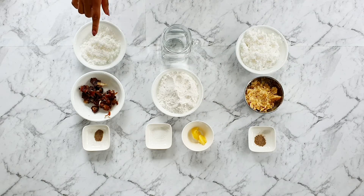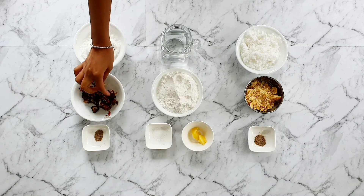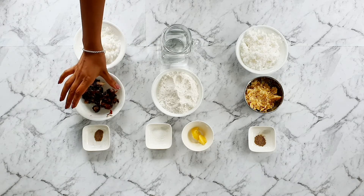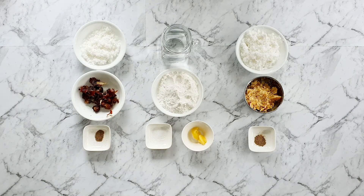For the sugar-free version, you're going to need 60 grams of freshly grated coconut and 60 grams of fresh medjool dates, deseeded and chopped finely, plus an eighth teaspoon of cardamom powder.